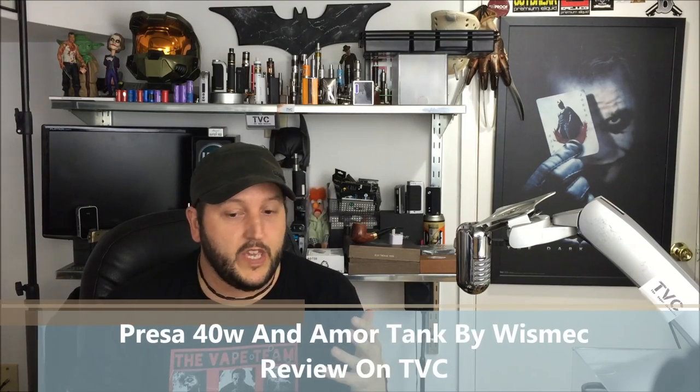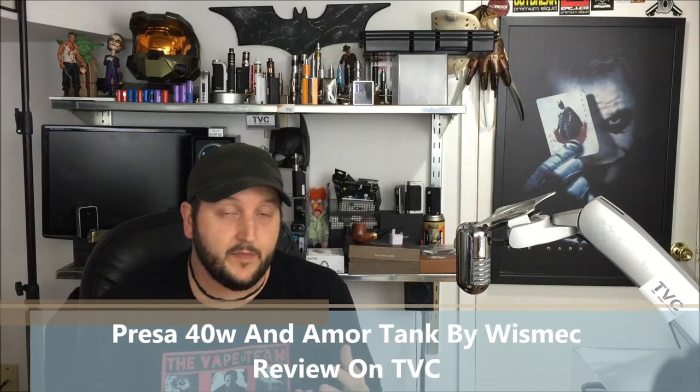Very often we get used to companies and the names and the branding and the version 2, version 3. But every once in a while, a new product gets released that I've never heard of. This company, Wismec, contacted me and said, 'Brian, do you want to review our products?' I went to the website and as soon as I saw the pictures and the designs, something said say yes. So I said yes.